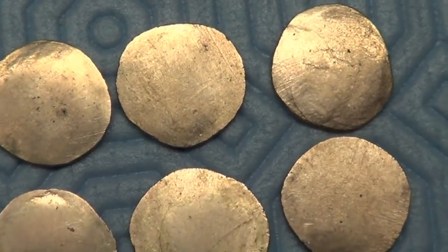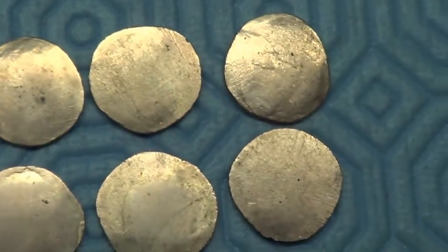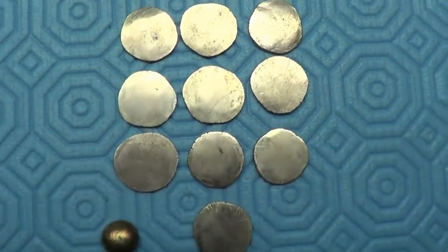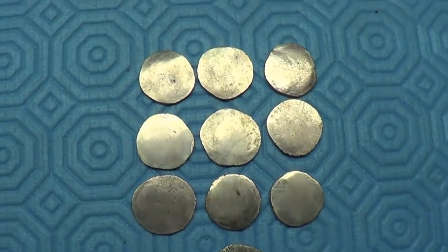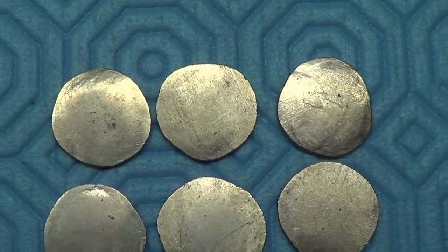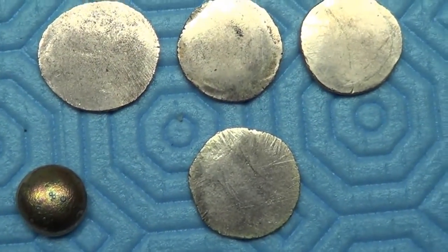I don't know what to put on them. I gotta etch up some dies — I have to make some dies. I have no idea what to put on them. There's where my quandary lies. Ten gold coins, ready to be made, ready to be hammered with that last hammer once I get the dies made.